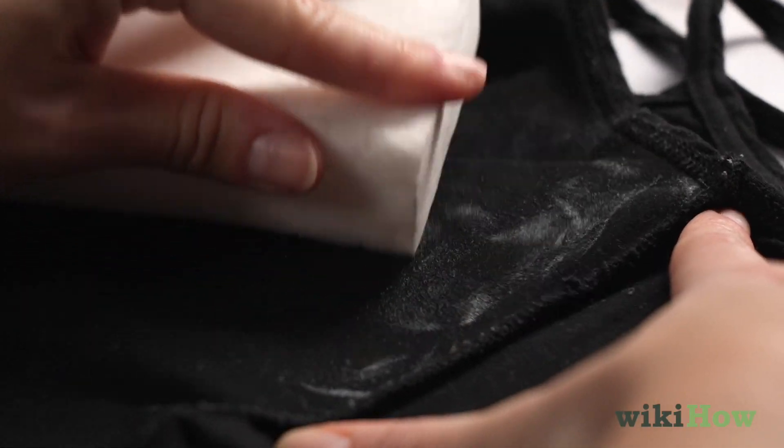If these methods don't work, you can try treating the smudge with baking soda and water. Mix some baking soda with just enough water to make a paste and massage the paste into the deodorant stain. Leave it to sit for one hour before rinsing it off using cold water.